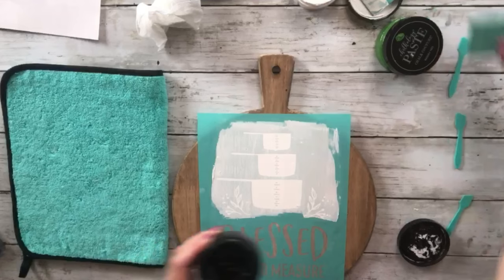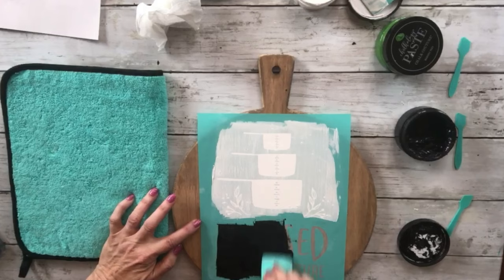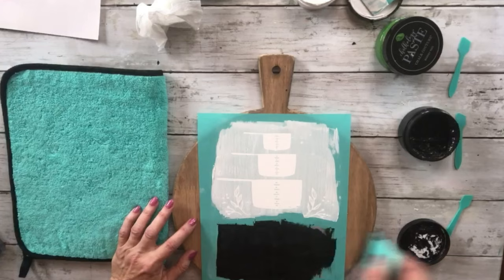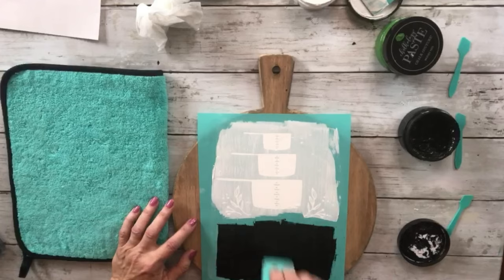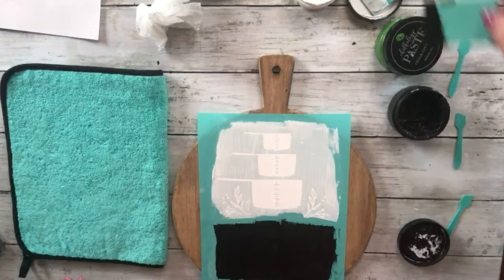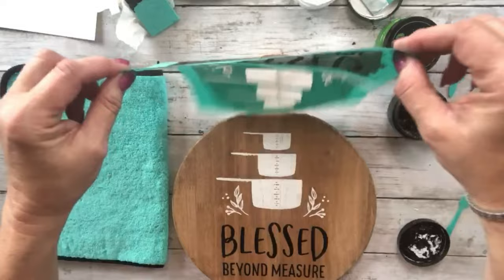Take the black velvet and go over that. You don't need to push too hard — I may have been pushing too hard and that was why it was bleeding. Just make sure it's covered. How y'all been doing today? Are you having a nice weekend? We're doing absolutely nothing and I'm happy. I got that excess off, I'm going to put it back in the jar.